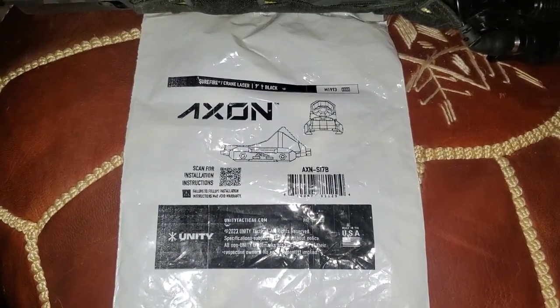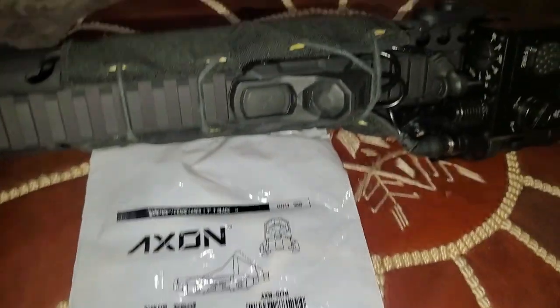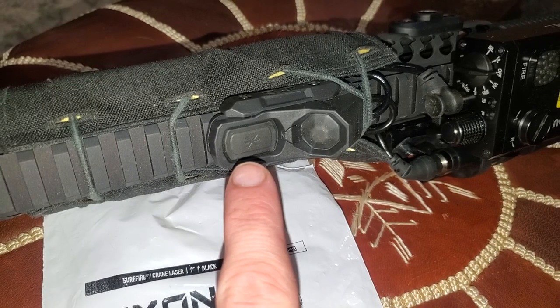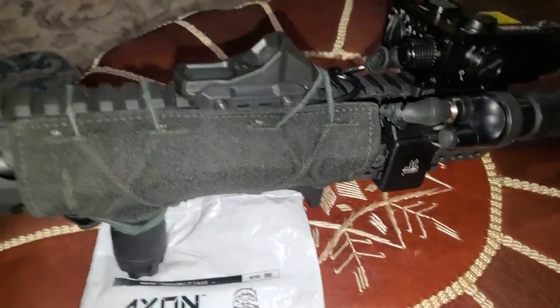It's the Unity Switch dual lead. You can see the two buttons — that's for the light, and that's for the laser illuminator — and it is rock solid.